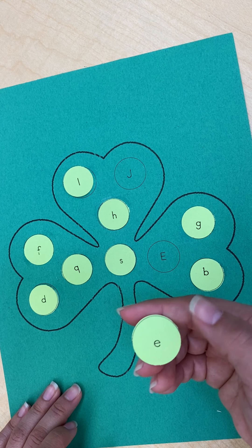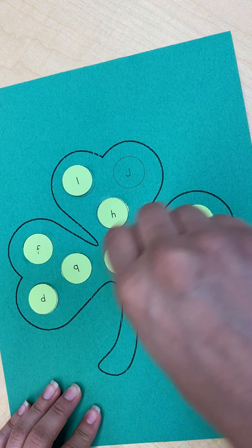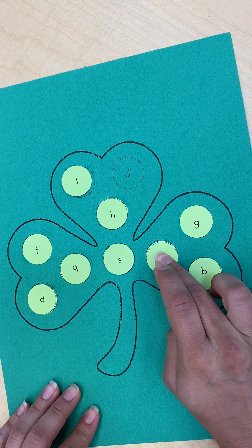This is lowercase letter E and there's the uppercase. Dab a little glue and glue it right on top.